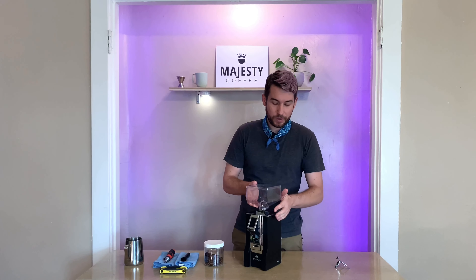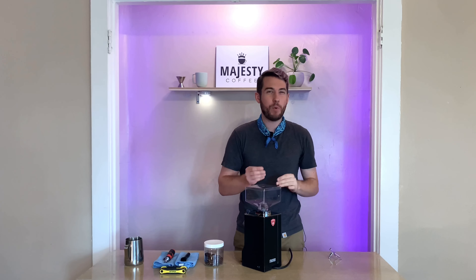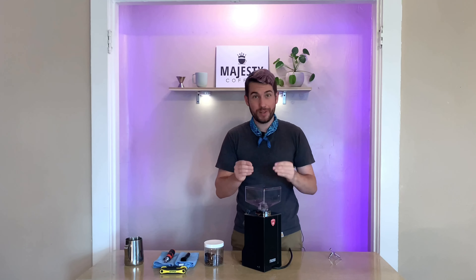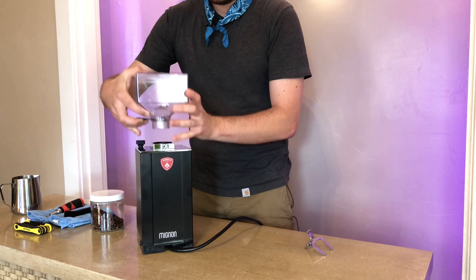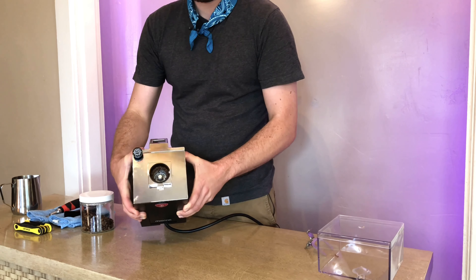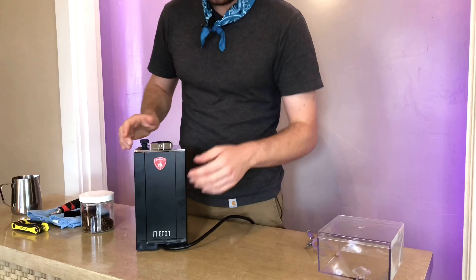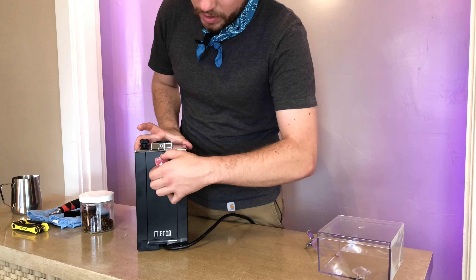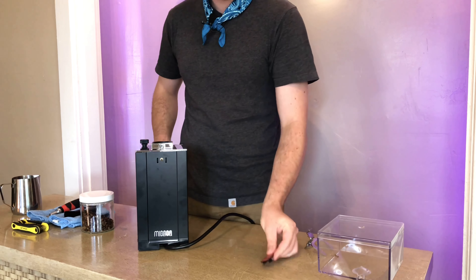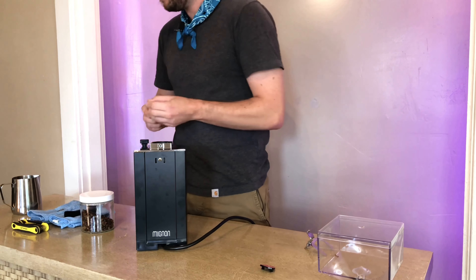First things first, close off your hopper. If you have a Eureka like I do, you want to remove that screw on the back — keeping track of all of the little screws and pieces and keeping them organized so you know how to reassemble when it's time. At this point you've removed the hopper and you can see the burrs down below. In this case we have flat burrs; your grinder may have conical burrs. You can see there's quite a bit of built-up beans, oils, et cetera.